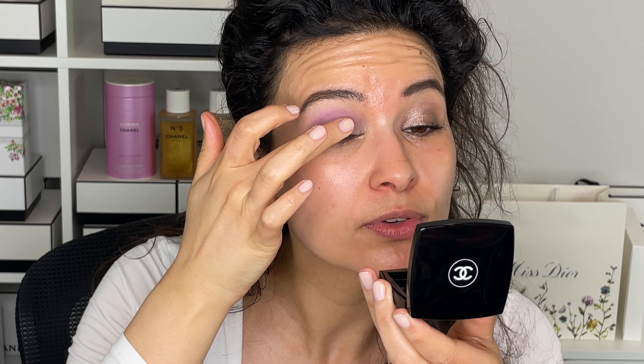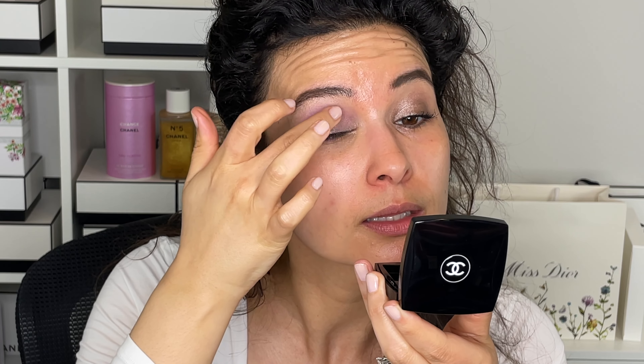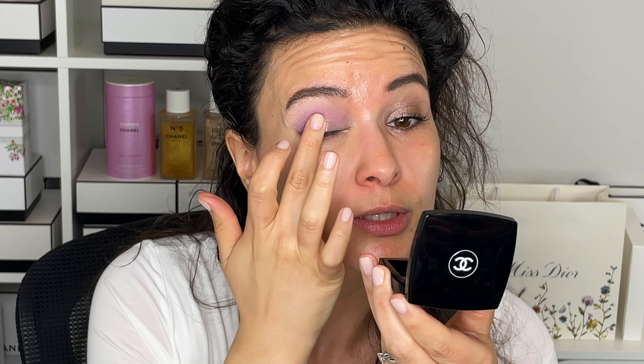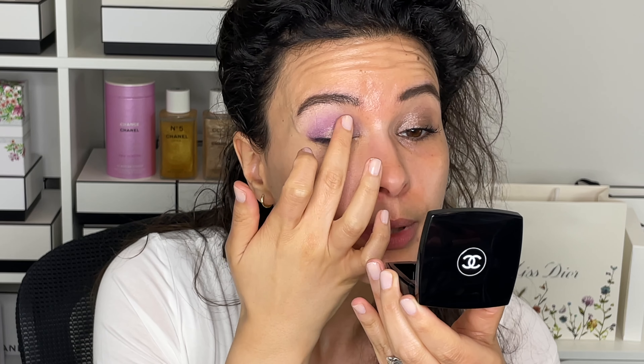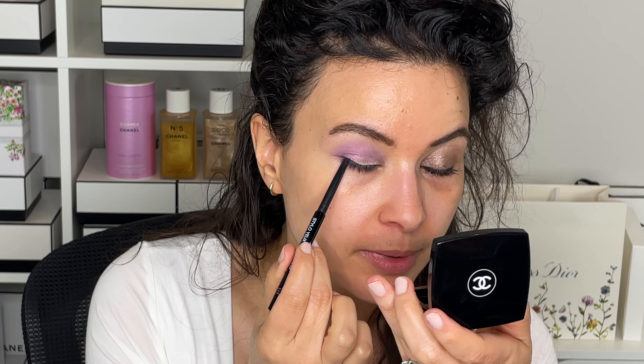These are very pretty mixed together. The reason I'm using a finger versus a brush is that it just shows up better — I used my fingertip at the counter when swatching and I find this type of topper shade applies nicer that way. It's transforming everything into this pinky pearlescent finish. I'll give this eye the same treatment with a little black mascara and eyeliner, and I'll be back in a moment.